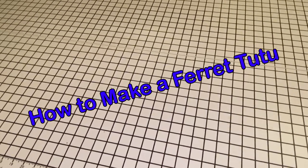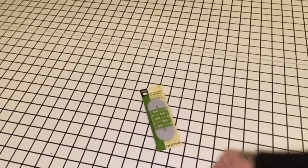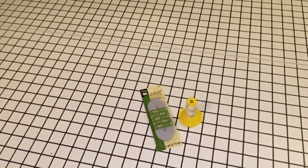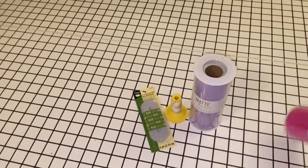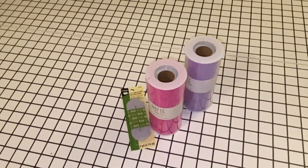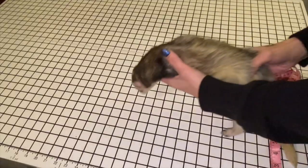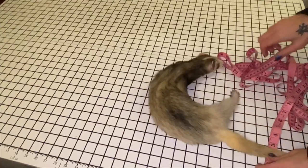Alright, for this project you're gonna need some quarter-inch elastic, a needle and thread, some tulle, and a tape measure — and your ferret. So we're gonna use Weasel because everyone else is sleeping, but he's about the same size as the girls.